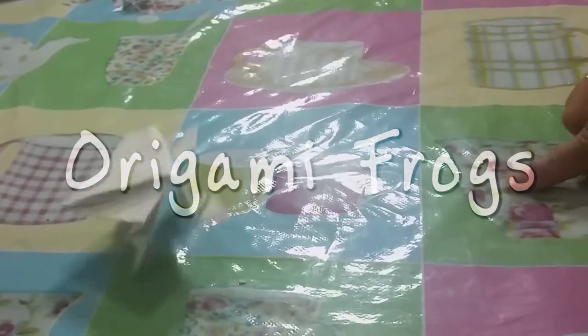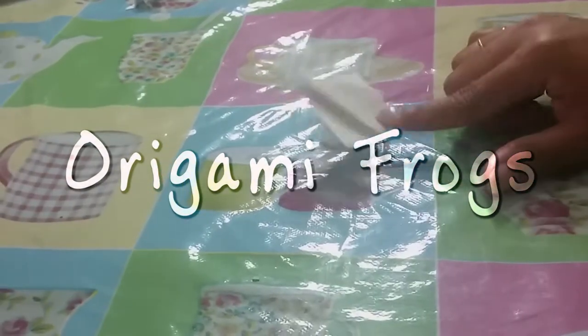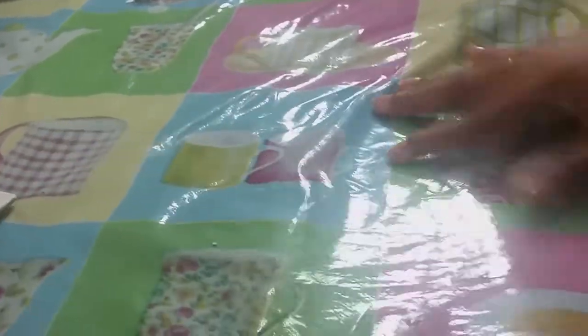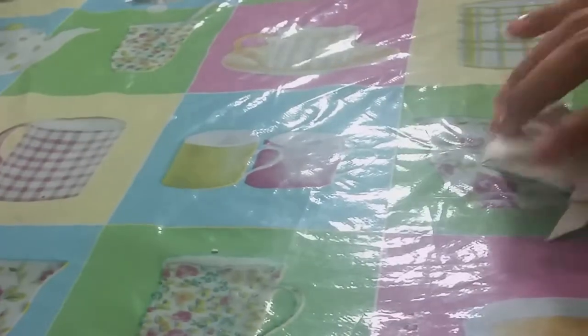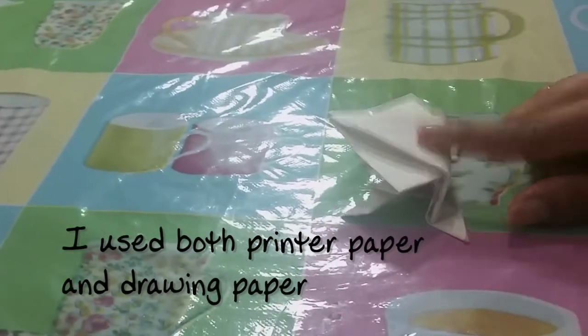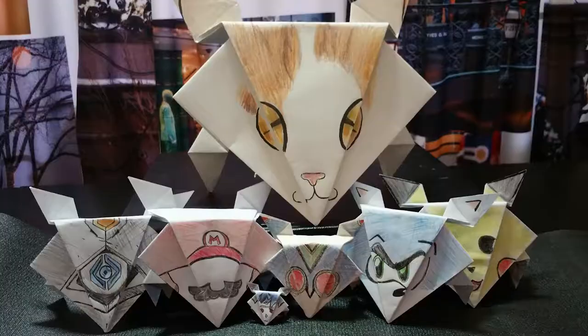Hello everyone, this is CC's Art and Stuff, where I make art and stuff, and today we're making origami frogs. We're not using origami paper because I don't have any, so instead we're gonna use whatever paper we can find. Printer paper is fine, as well as any drawing paper you can cut to squares. The cool thing about making it with printer paper is that you could draw on it and make whatever character you want — so it doesn't necessarily have to be a frog.